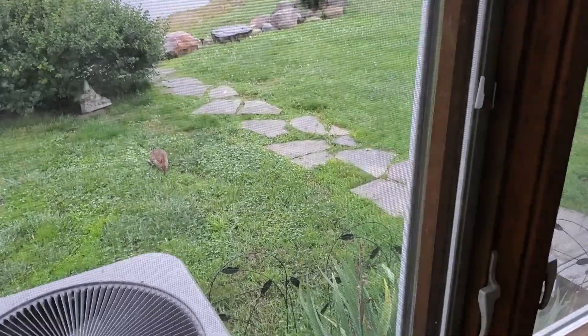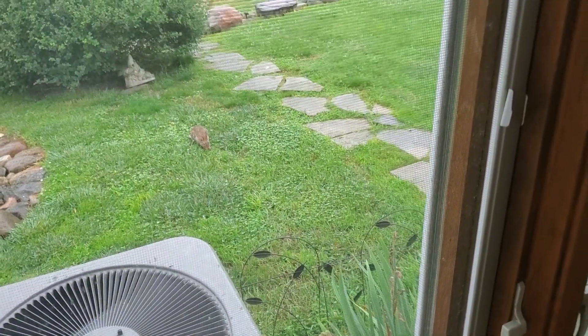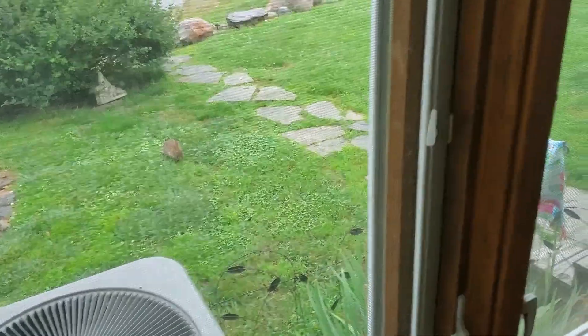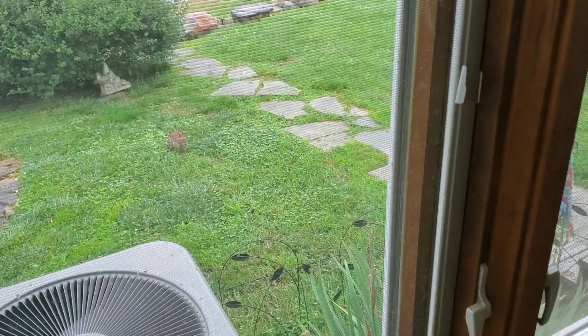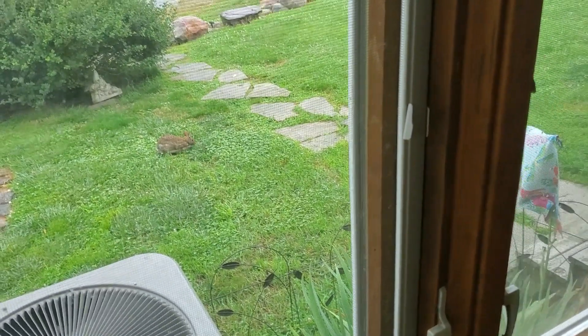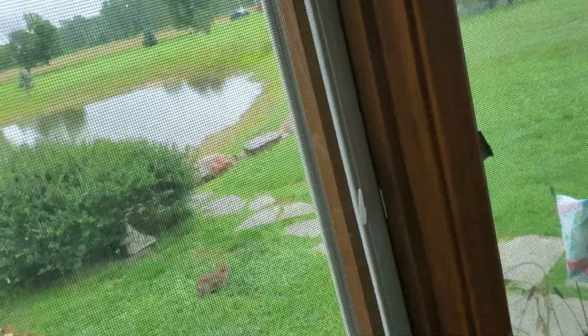A big truck just went by - sorry. I just saw the mailman go by too. Oh, let me turn the camera around real quick - can you see that? That's my little bunny that just hangs out here in the yard, just here or over there. My little bunny has gotten bigger. Super cute little bunny.